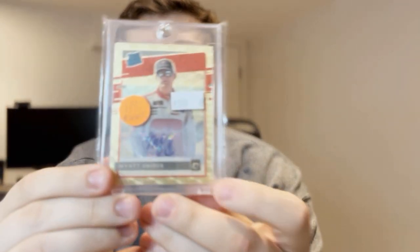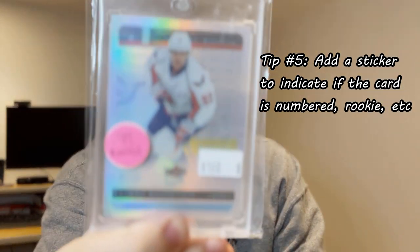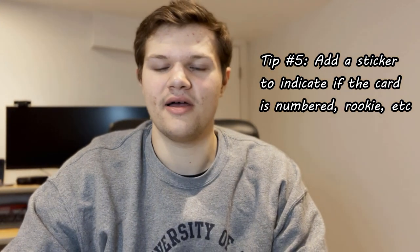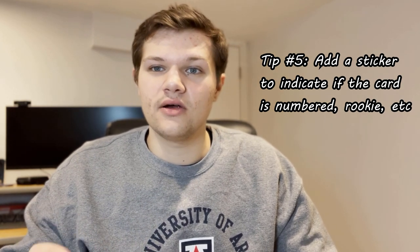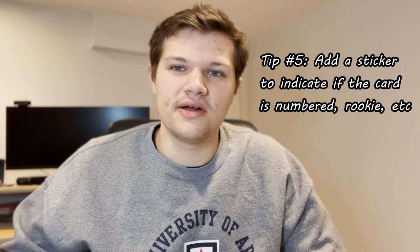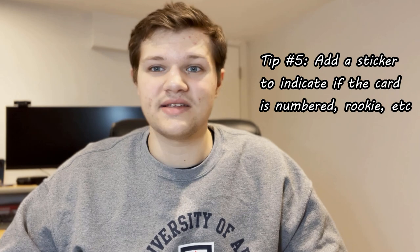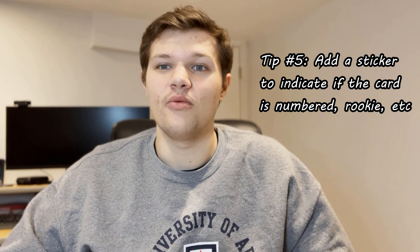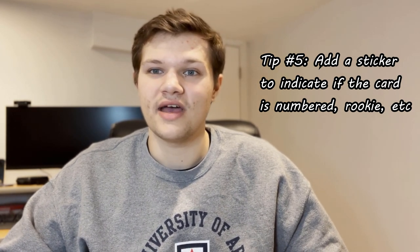My next tip is something I picked up just a couple of months ago but it's been working really well. I put prices on cards in my case, but now I've also started adding small colored stickers — like a little green sticker for a one-of-one or a card out of 49, a pink sticker for out of 99. If the person can't see the little serial number on the bottom, or maybe it's on the back, having that bold sticker on the front helps. I'll put 'out of 99' or 'out of 50' and if it's a rookie, I'll put 'rookie' on there. It just helps the first-time collector or someone who hasn't seen the card before understand exactly what that card is.